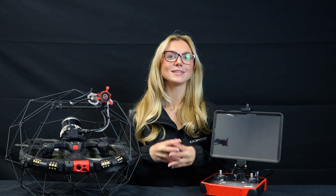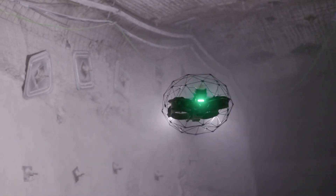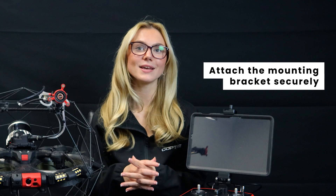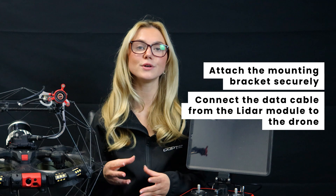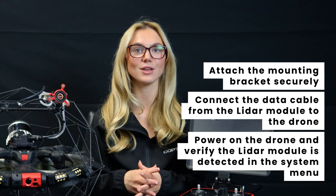Routine maintenance is the key to keeping your Elios III running smoothly. The Flyability Elios III is already an impressive drone, but when paired with the Elios III LiDAR module, it becomes a high-precision 3D mapping powerhouse. To install the LiDAR sensor: attach the mounting bracket securely, connect the data cable from the LiDAR module to the drone, then power on the Elios III and verify the LiDAR module is detected in the system menu.